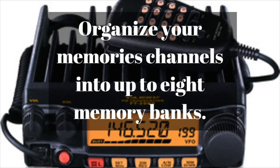Having 200 memory channels is a lot, especially if you only have around 10 repeaters in your local area. You can set up to 8 memory banks with this radio. So if you have 10 local repeaters you can hit from your house or your drive home, you can put those into one bank, and set a different bank with different frequencies for when you go out of town. The memory banks feature is very nice.